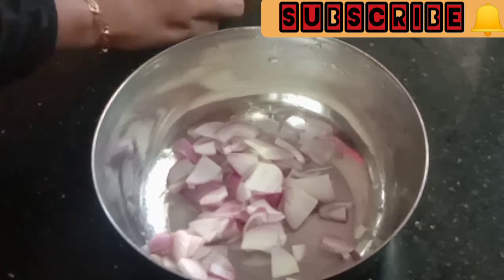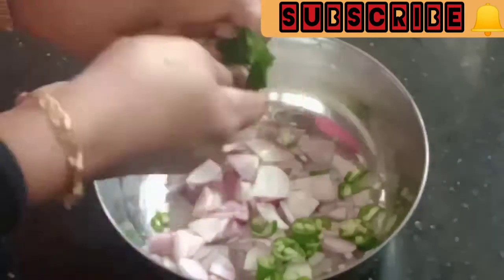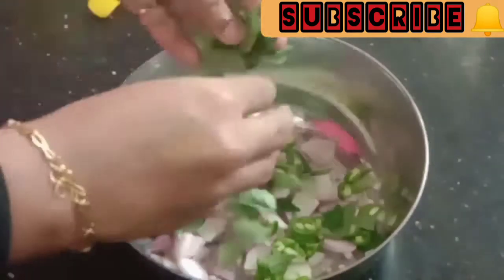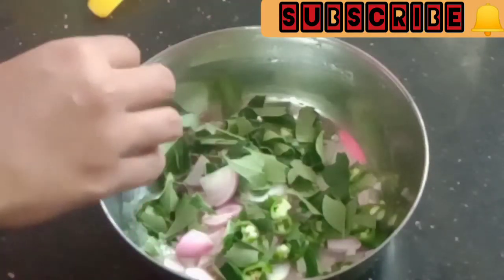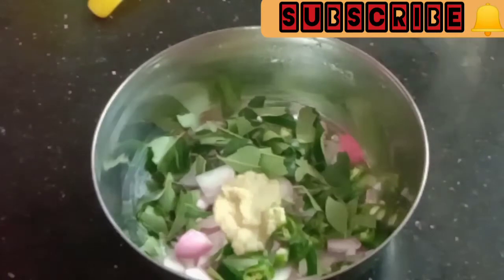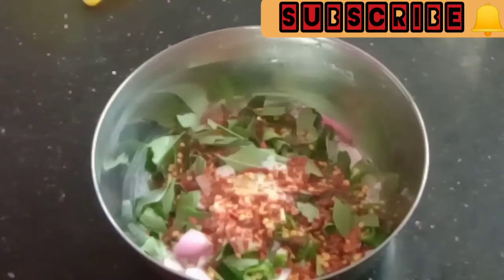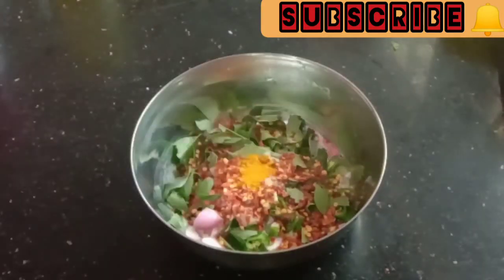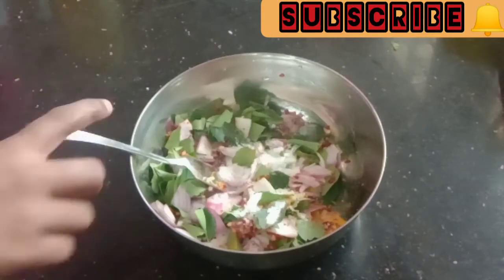Now we are ready to add a little bit of sugar. This is a small size of a little bit of sugar, then add a little bit of sugar. Now add chili flakes — I will add 2 tsp of chili flakes.